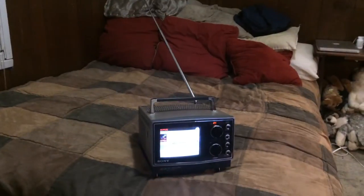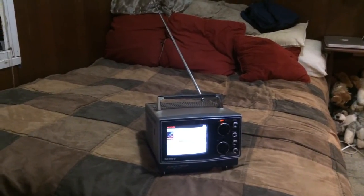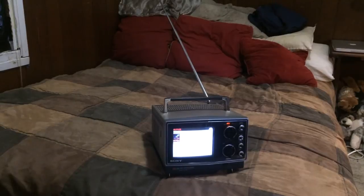So then I can watch my analog TVs au naturel, just the way they were meant to be. Turn the TV on, pull the antenna up, find your channel, and off you go.